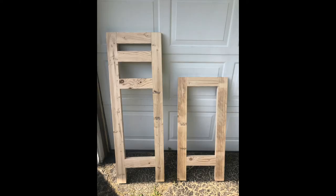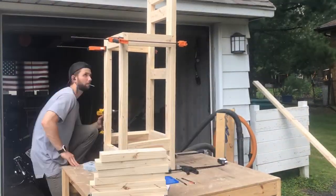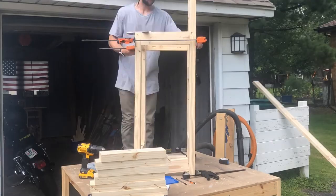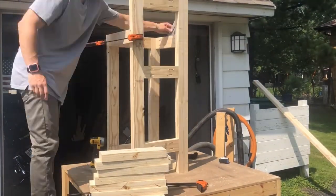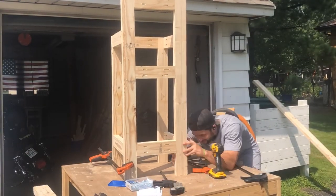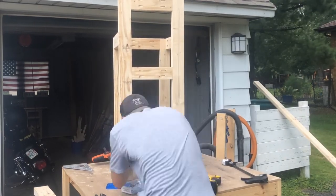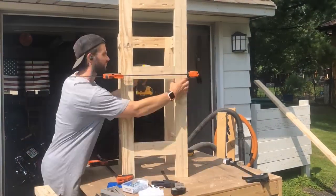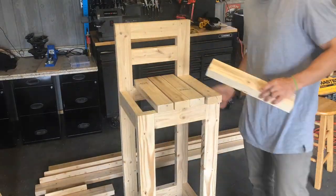From here we're going to start putting these together. It's as simple as making sure everything's aligned and putting those cross pieces in place, checking for levelness and squareness, and making sure you have clamps. It is a lot easier if you have another hand to help you put this together — it'll make things go a lot smoother. I'm just using those 2.5-inch pocket hole screws to attach everything.